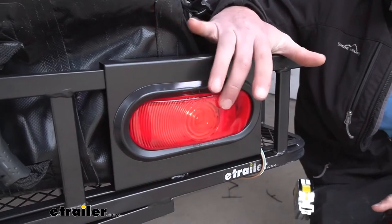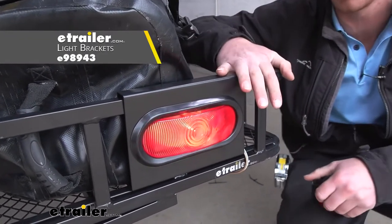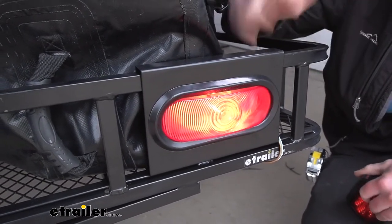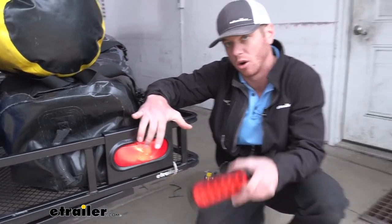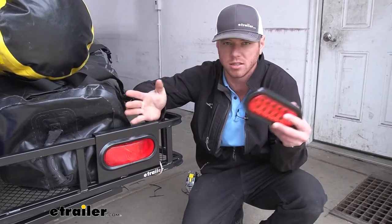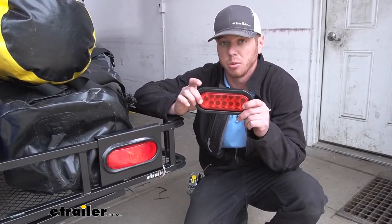To install these taillights, we're going to need this bracket. Just scroll down to the related parts section of this webpage and you'll be able to get the brackets — buy them both at the same time. We give you two different options: the incandescent version or an LED version. I would go with LEDs because it takes less load off the vehicle and it's going to be a little bit brighter as well.